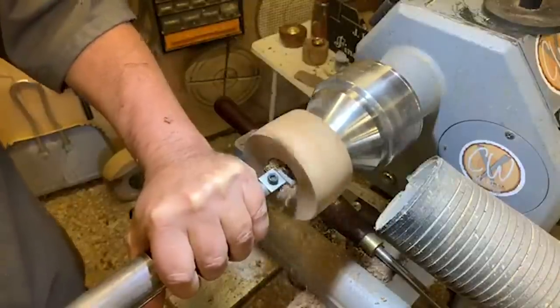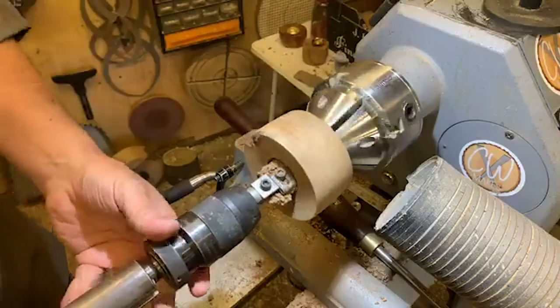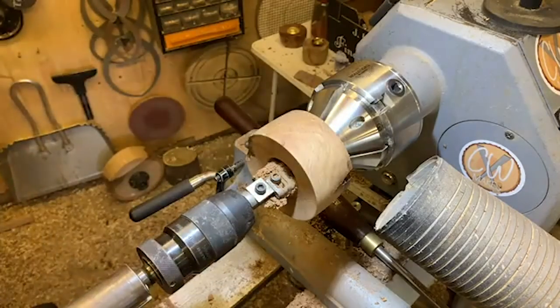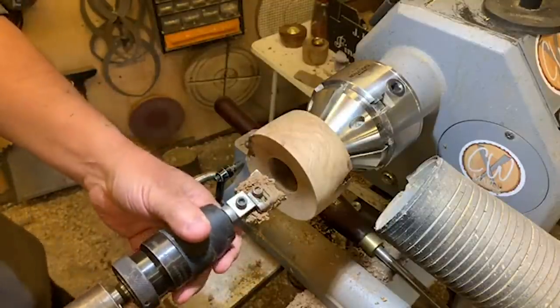Someone was asking what angle I do my spindle gouges — spindle gouge is 45 degrees, bowl gouge is 55 degrees.